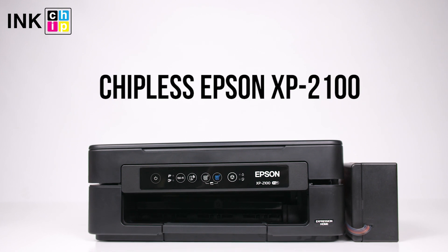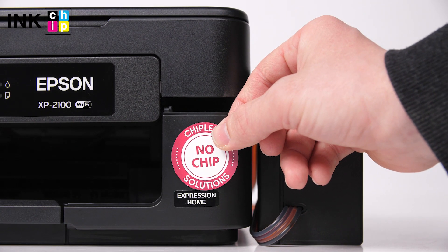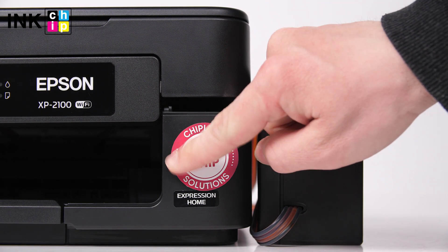How to change your all-in-one Epson XP2100 firmware to the chipless. This procedure is going to make your printer able to print non-stop without ink levels reset needed.